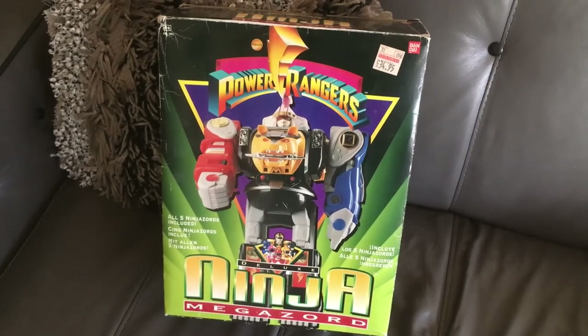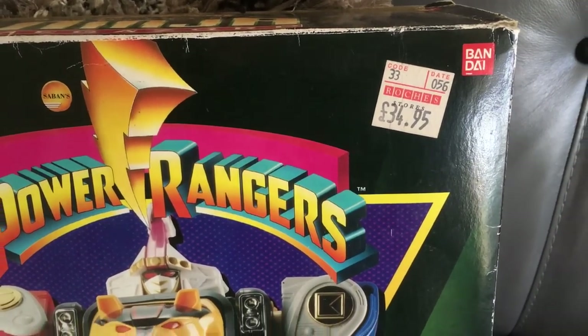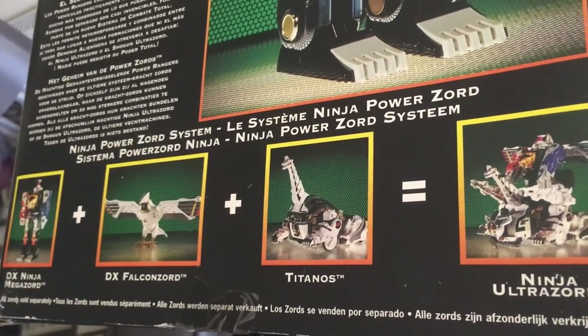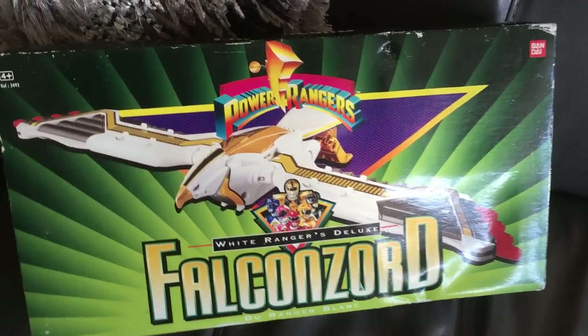I can see from the price sticker that this cost us £35 back in the day, which was actually less than we paid for the Thunder Megazord the year before, although that was a lot bigger and this technically had less going for it. In the UK the Falcon Zord only cost about £15, but it was only really a glorified backpack add-on. Waiting for the Falcon Zord when you already had the Ninja Megazord was just something else completely.